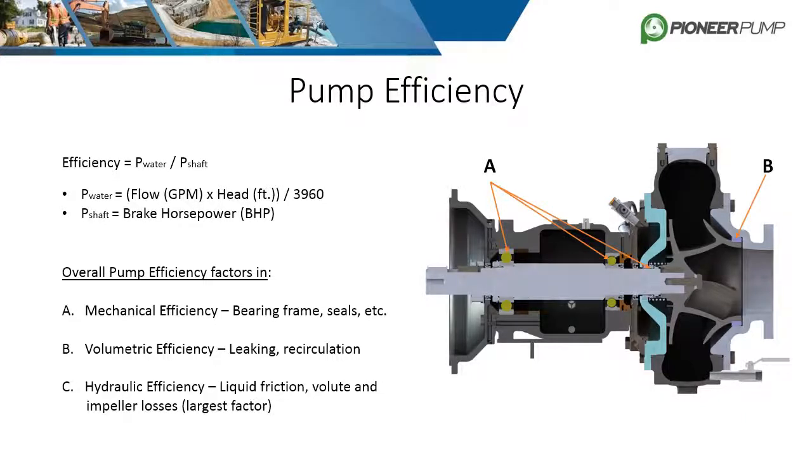The third and largest factor in pump efficiency is hydraulic efficiency. This includes liquid friction and losses in the volute and impeller. A well-designed impeller imparts more of the shaft power into the liquid. Enclosed impellers, like Pioneer uses, prevent more recirculation compared to semi-open or open impellers.